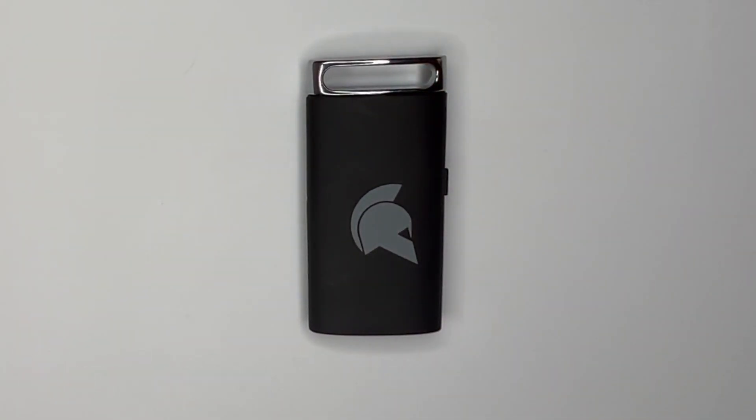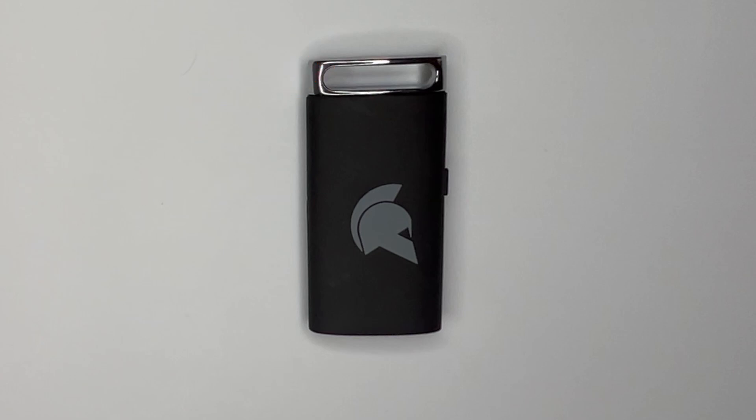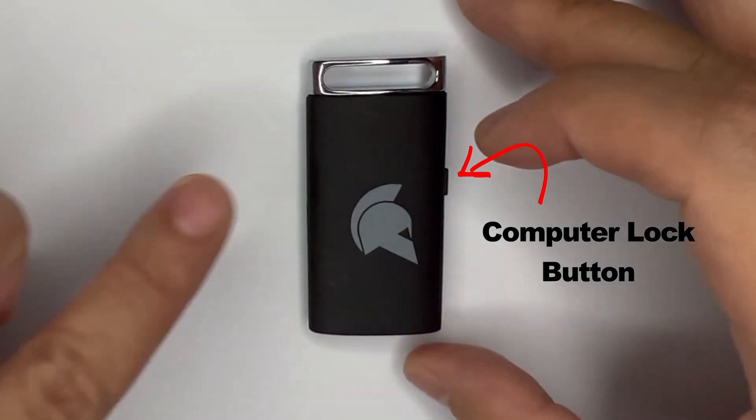Let's take a look at the key itself. This little hole is where you tie a lanyard so it can be easily worn around your neck or on your lapel. On the right side there's a tiny little button. This is a computer lock button. If you press it, it will lock your computer.